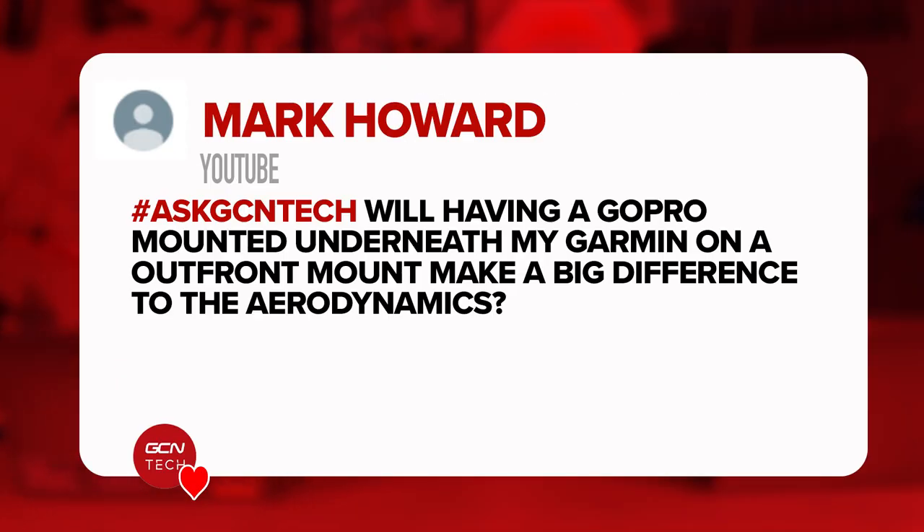First question is from Mark Howard. They ask: will having a GoPro mounted underneath my Garmin on an out-front mount make a big difference to the aerodynamics of the bike?